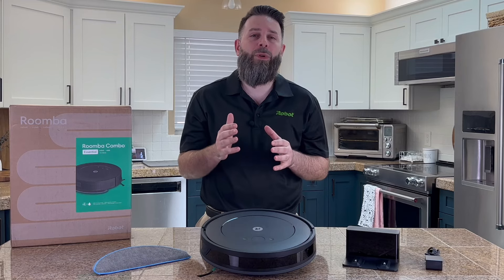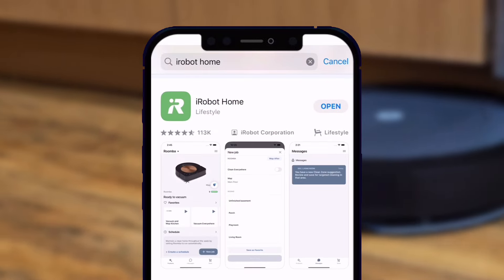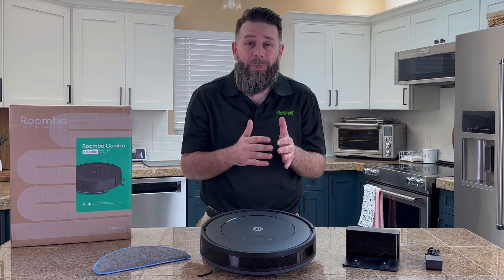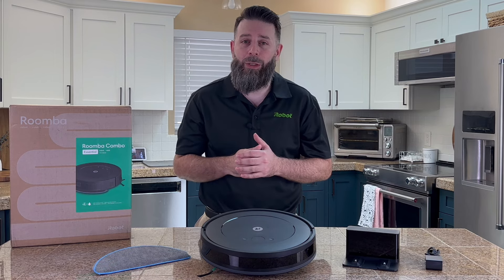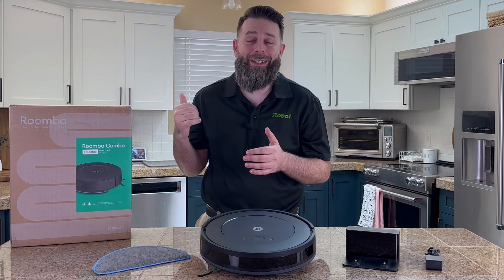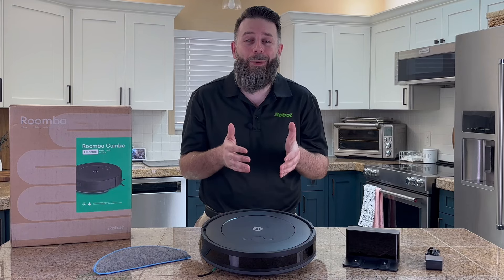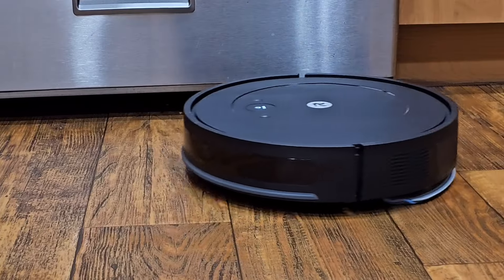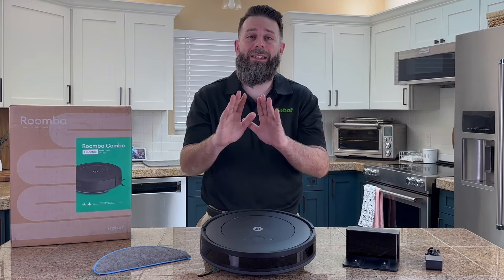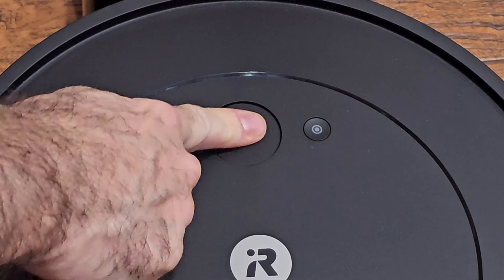For those of you looking to unlock this robot's full potential, please add it to the iRobot Home app — and don't worry, you don't need to be super tech savvy to do that. This will allow you to tell your robot to start cleaning on demand from anywhere, set a customized cleaning schedule that fits around your life, and you can even have this robot automatically start cleaning the moment you leave the house. For times that you need a deeper clean, this robot offers multiple options for both suction power and the water amount used. And remember, if the app isn't your thing, that's totally okay — you can always just walk up to the robot and press the clean button to get started.